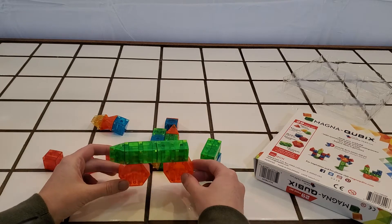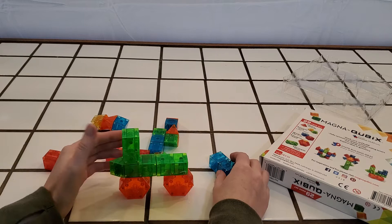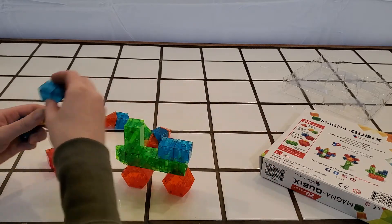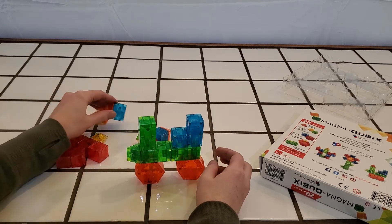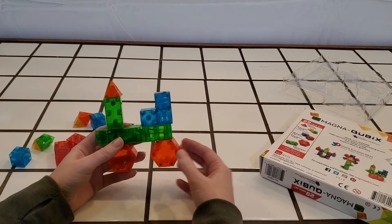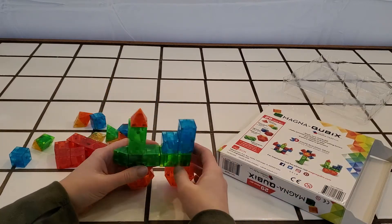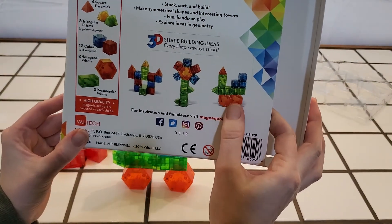I absolutely love these — I love different magnet toys. Something about these blocks sticking together is just so much fun. I was excited about this set and have been looking forward to doing a review on it and playing with it. You saw how quickly it took just to put this little train set together, which was one of their examples on the box right here.